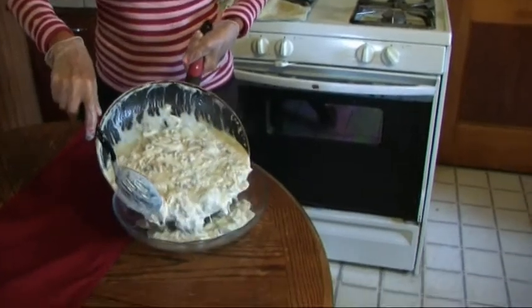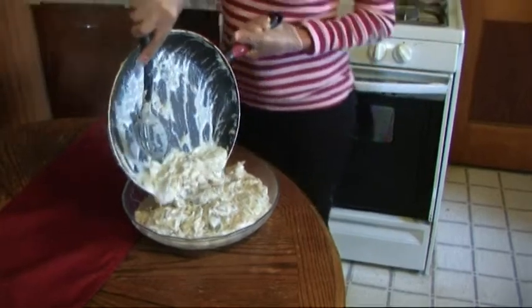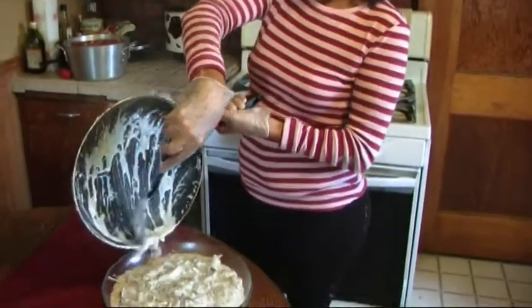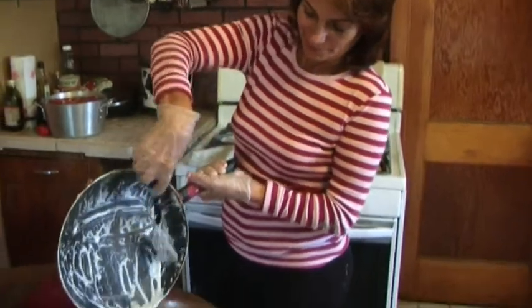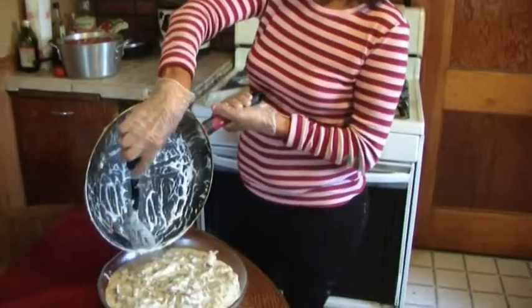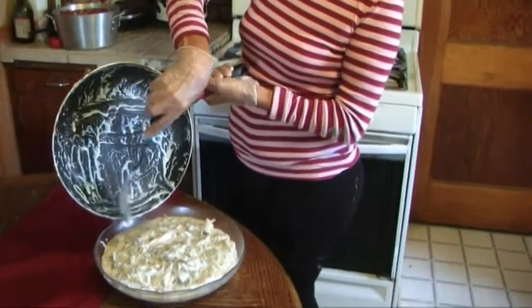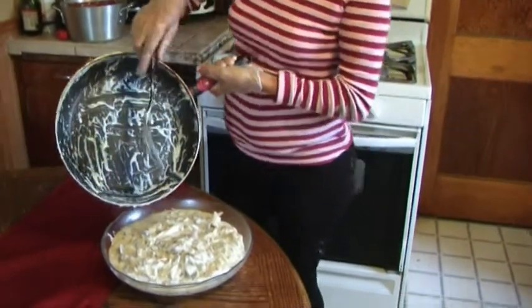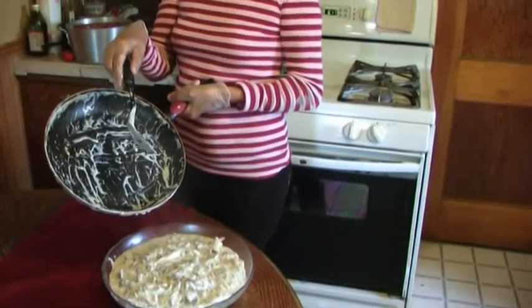Apply it in a glass jar, and when it's cool, put it in the refrigerator. It's ready to eat.